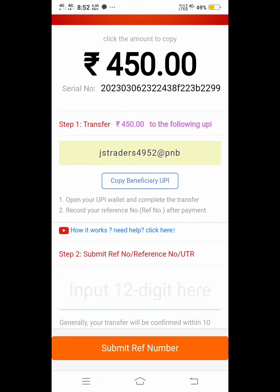Step 2, you can enter the reference number. You can enter the payment history.